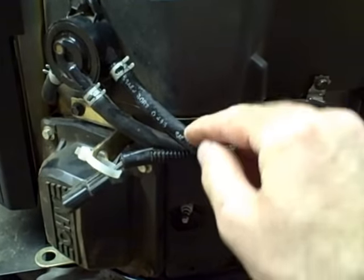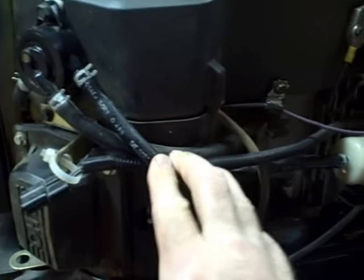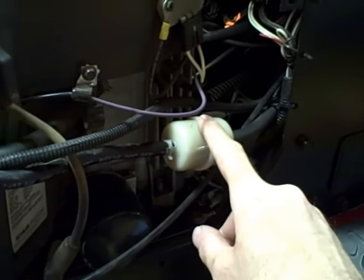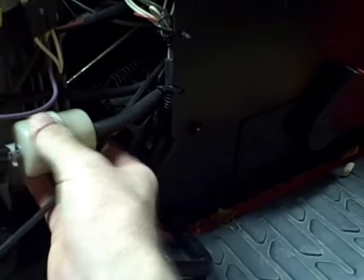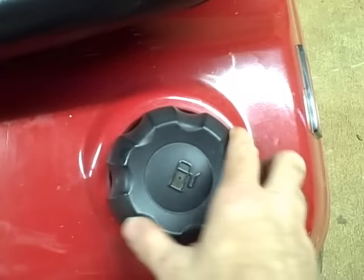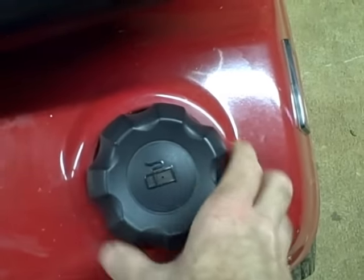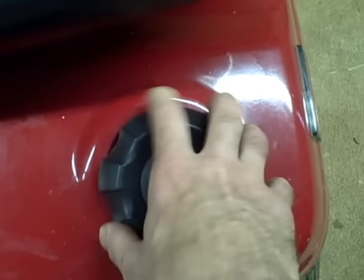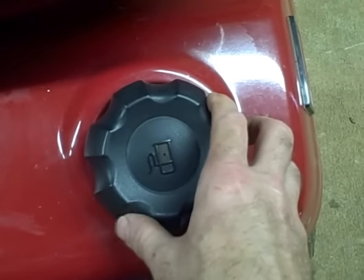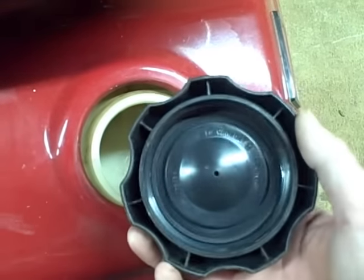If you were not able to get fuel to flow through the inlet line, there are a few things to check. One is the fuel filter — it could be clogged. Disconnect the line before the fuel filter and see if you can get fuel flow. Also check if there's a shutoff valve on the gas tank that could be in the off position. Additionally, there's a vent in these gas caps that can get plugged — if it's plugged, fuel won't flow. Take the gas cap off and recheck the inlet line; if fuel flows then, you probably need to replace the gas cap.